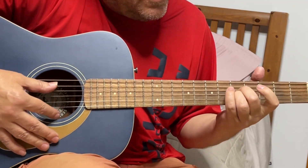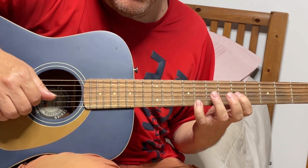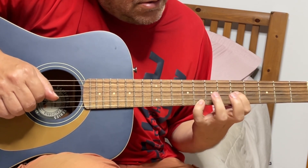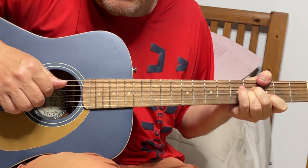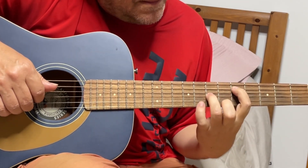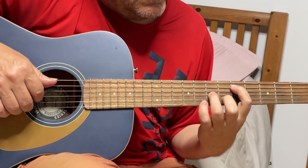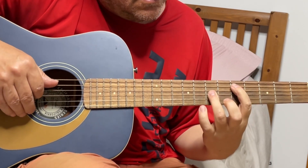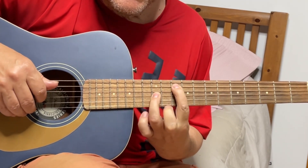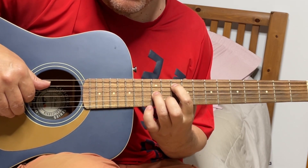You can also play G string 5th and high E string 8th. And also you're playing A string 5th and C string 7th. And you're going A string 10th and G string 12th.